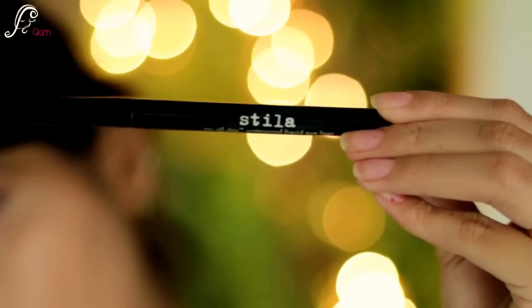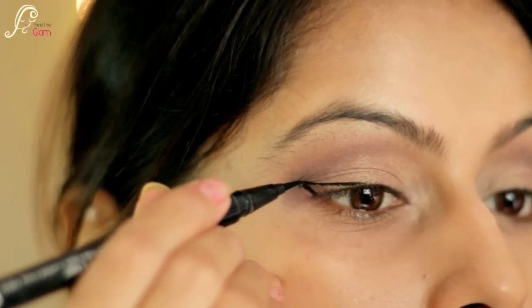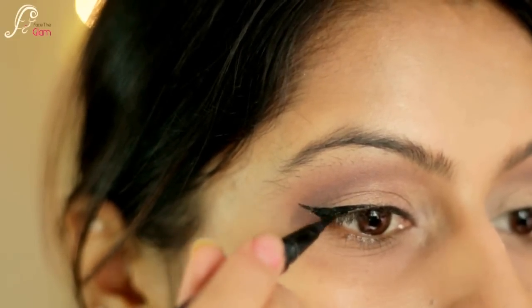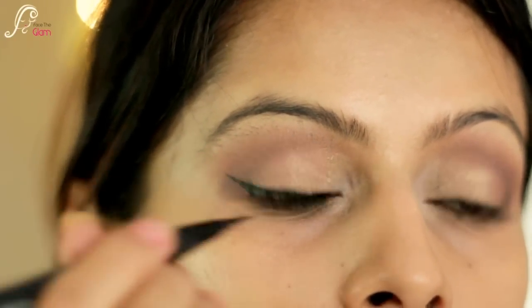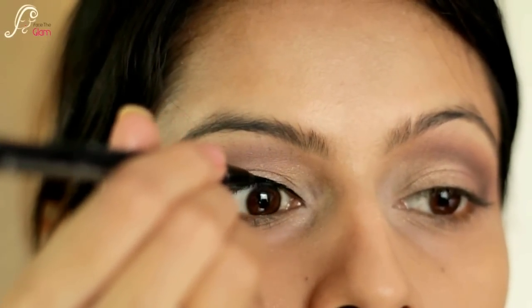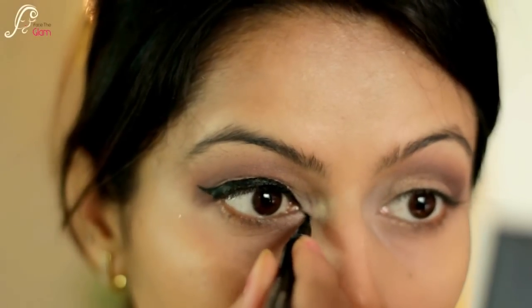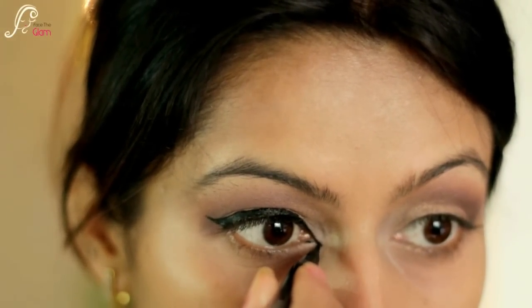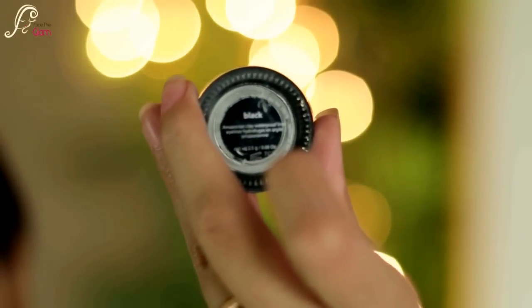Now it's liner time. I will be using Stila's liquid pen eyeliner — it is waterproof — and I will be winging it out slightly to get that Arabic kind of feel for this festive season. I'll also point it towards the inside to enhance that Arabic feel to the whole look. Then for my waterline I will be using Tarte's gel liner in black.